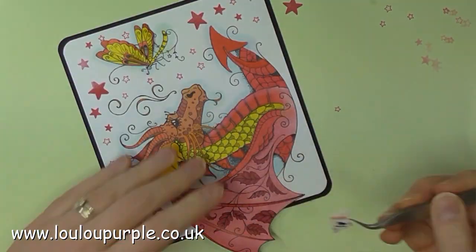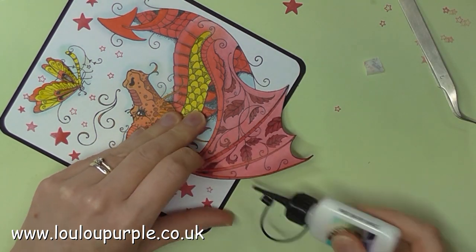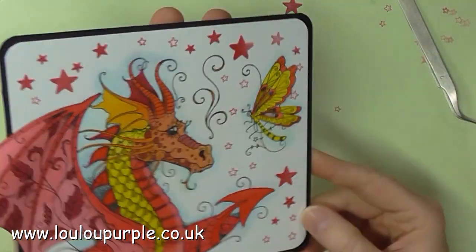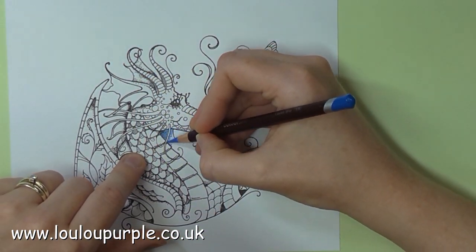I then stick a foam pad behind the dragon's wing just to make it a bit more stable now that the glue has dried. So that is my first project finished — moving swiftly onto the second one.